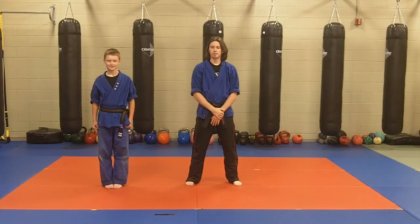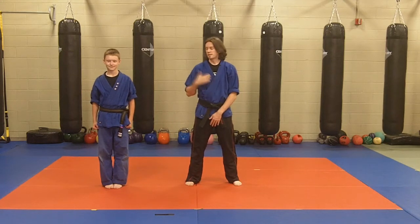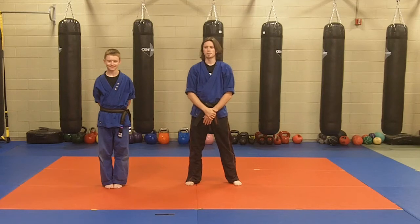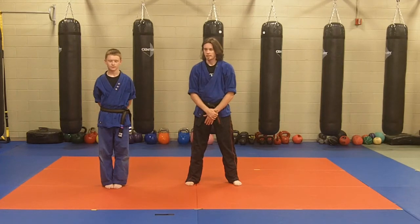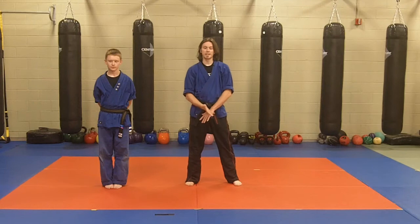Hello and welcome to another episode of our Scornavaco Instructor Tip of the Week. Today, myself, Mr. Mike, and Mr. Clark are going to be taking you guys through an example of some ways to take your student's star block, make it a little bit more dynamic, a little bit more interesting, and just add some different tips and flavor that can make your practice not only more exciting but more effective.